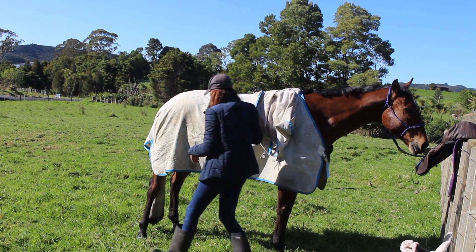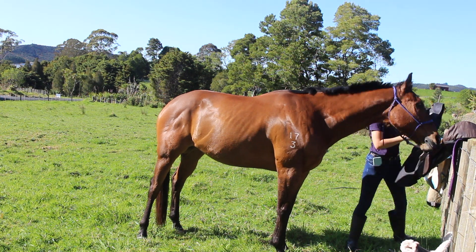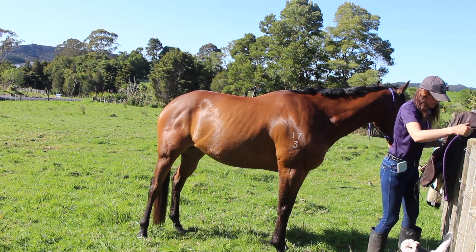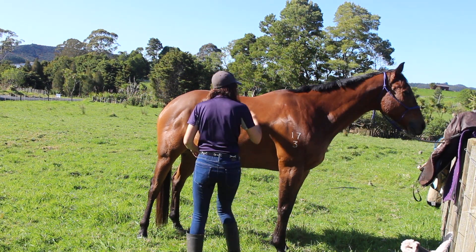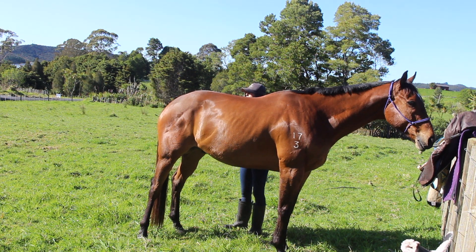Hey guys, welcome back to my channel. In this video I'm going to show you how I tack up for a show jumping clinic or lesson. It's completely different to what I tack up for when I'm actually competing in show jumping.